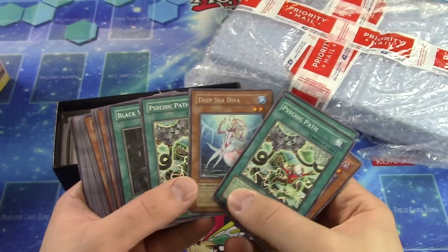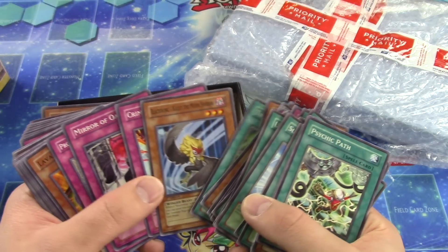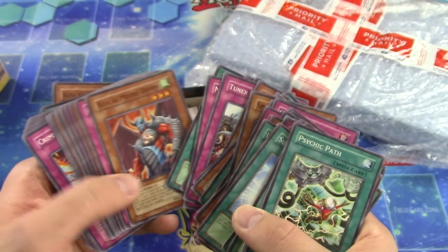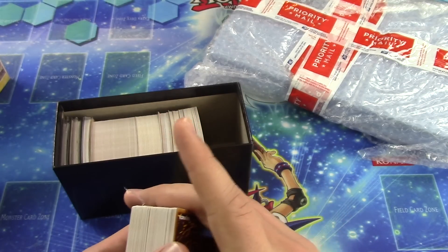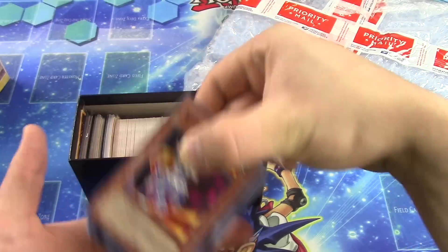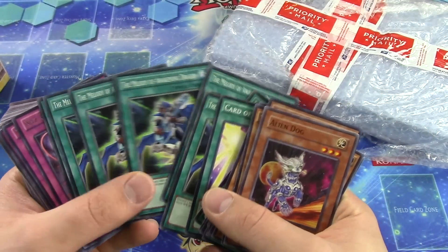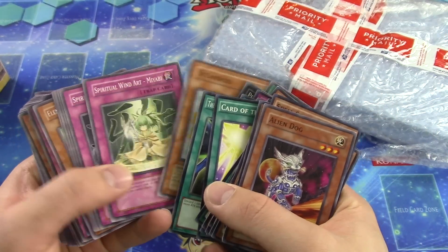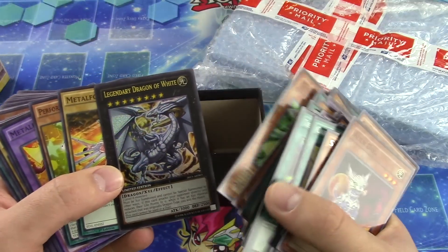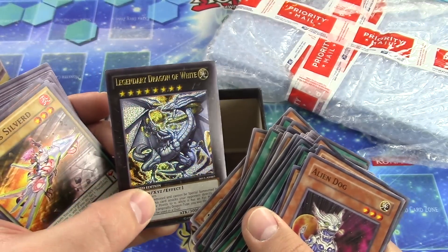Looks like we're going to be getting mostly bulk in this, which is good — we all love bulk. You never know when you're going to need it, and this is how decks are put together. Back in the day going through old commons I read Chaos Sorcerer for the first time and I was like, oh my gosh, I have to build a deck around this — that's what born the chaos return format. And here's something cool — it's definitely fake but really cool looking.